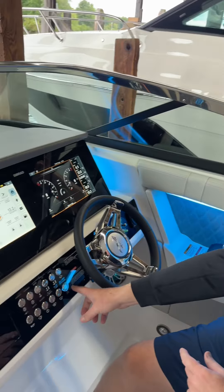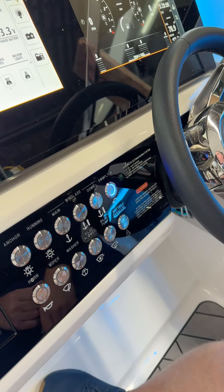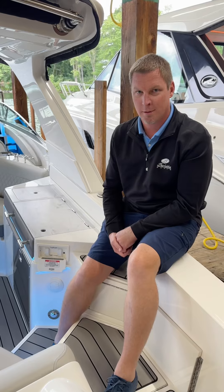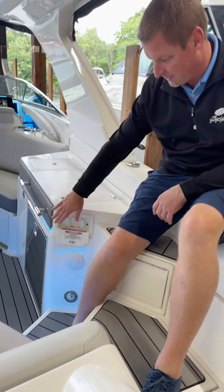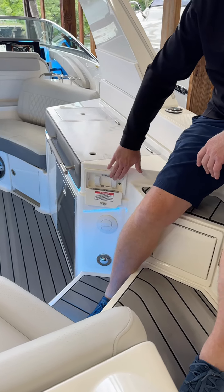The next thing is there's a power button to turn on. On this 350 SLX that we're on, that's the button that sends power to the back to allow the switch to work. Here at the stern on this particular 350 SLX, the switches are in this panel — you've got your engine hatch and your platform.